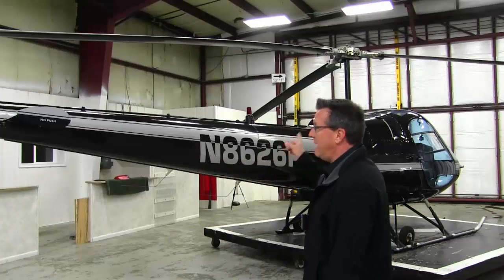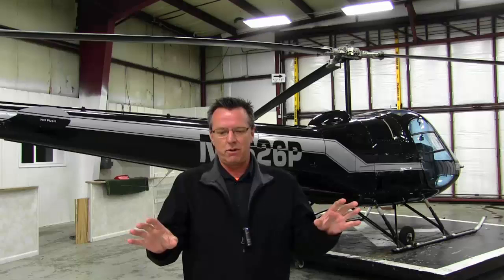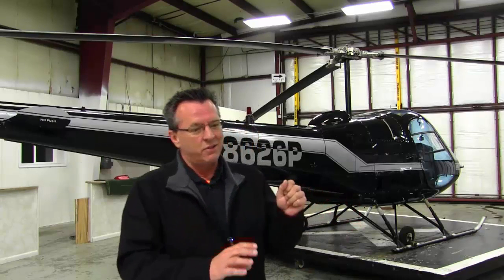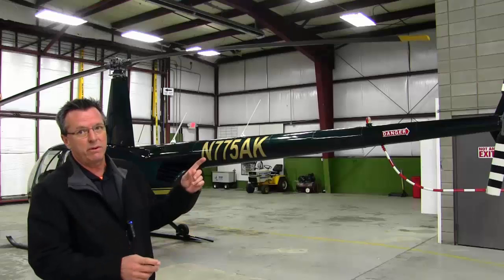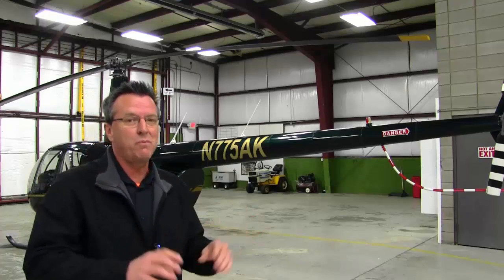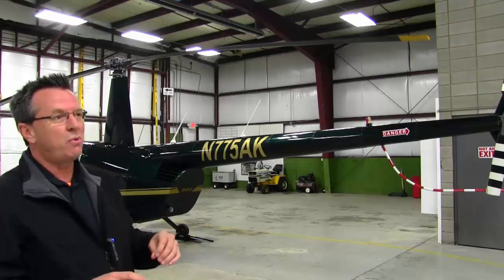One of the biggest benefits of the Enstrom and the high inertia system is that the auto-rotation is absolutely incredible. If you enter it nice, it's not a lot of work — it's very, very stable. The semi-rigid system on the R44 is nice, it's smooth, it has some inertia, and auto-rotations are pretty decent as well.